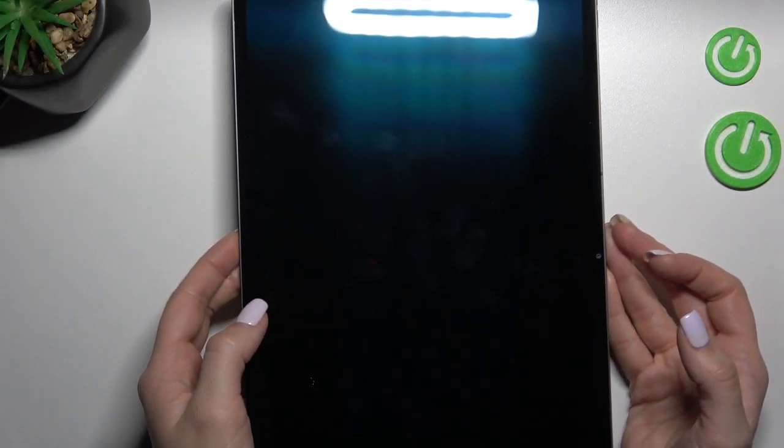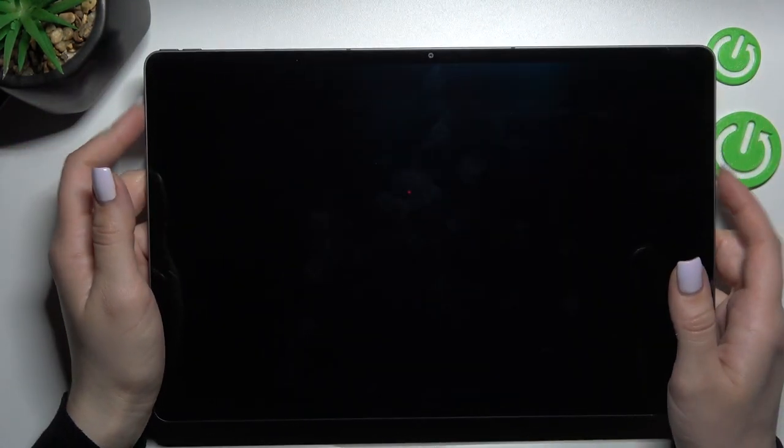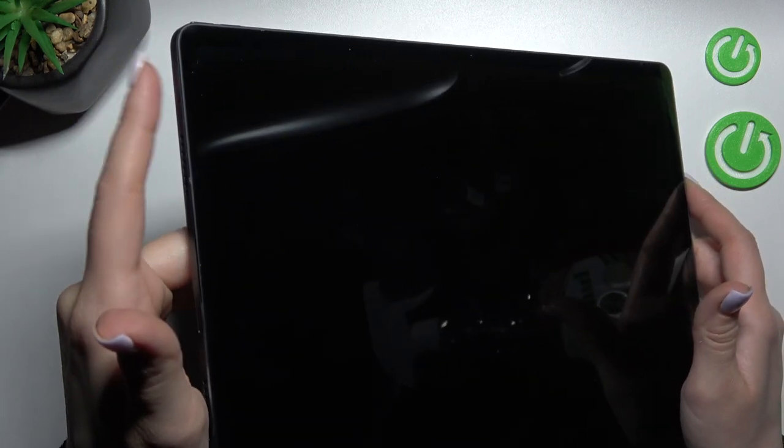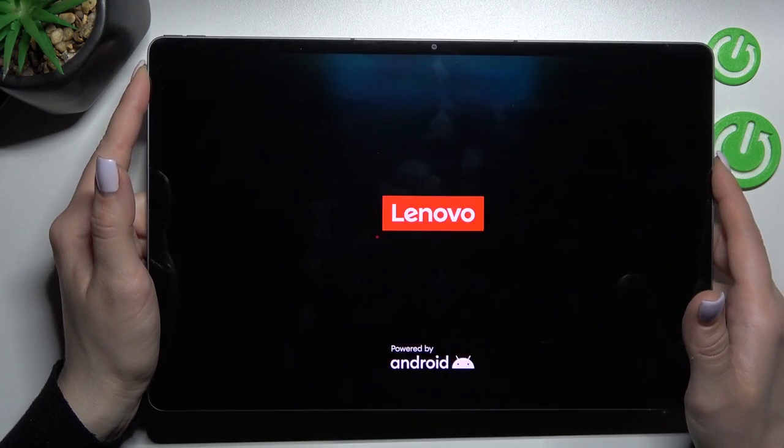Welcome to the Infernive Millinova Tablet 12 Pro. I'll show you how to turn on this device. First, we should press the power key button on the left side of the tablet.